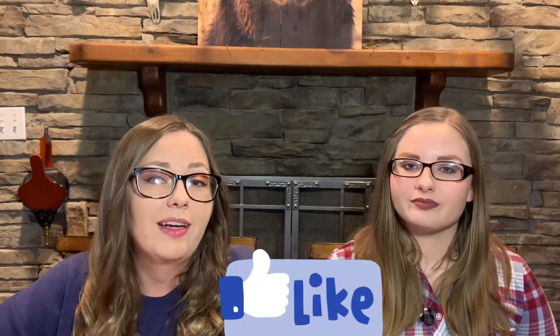Hi guys, welcome to our channel! My name is Kelly and this is my mini me, Brianna, my daughter. We do unboxing videos for you guys — trying on some things, comparing, and doing reviews based off of her age and based off of mine. Make sure you follow our channel, hit that subscribe button, like this video, and comment to let us know what you think.